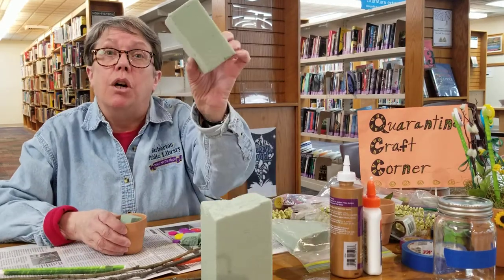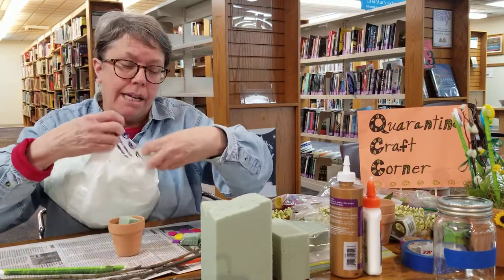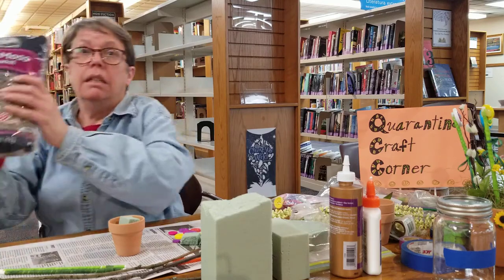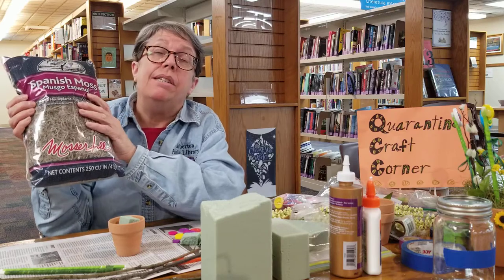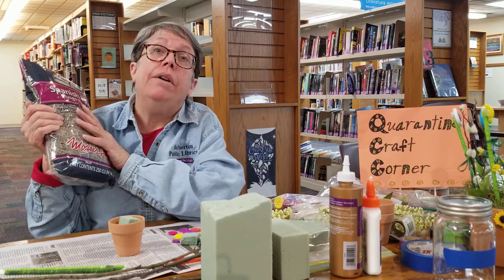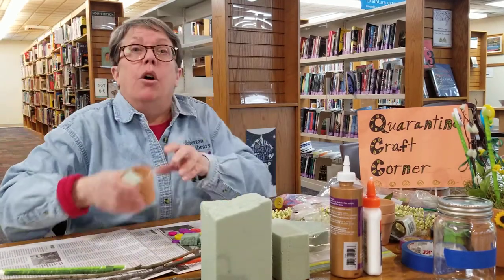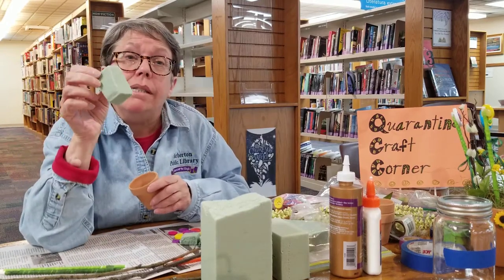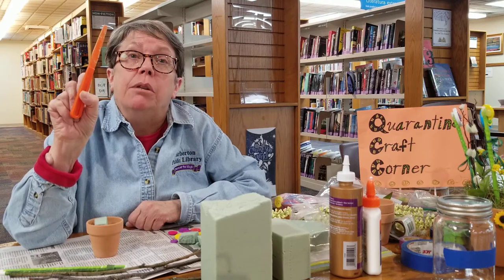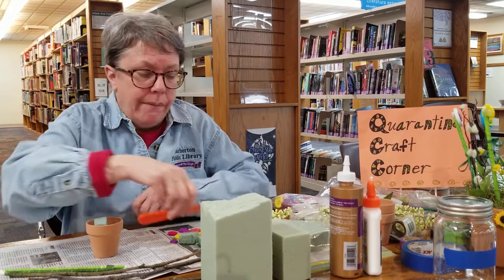You'll also need some foam. If you don't have foam, styrofoam peanuts - we have a lot of those with all the packages being received - or pebbles in the bottom will also work. You'll need a little bit of moss; this is Spanish moss and you can get it at flower or craft stores. If you don't have moss, shredded newspaper or Easter grass will work. I cut the foam - this is called Oasis foam - to fit the pot using a plastic knife, which little fingers can use since it's not too sharp. Then you put it inside the pot.